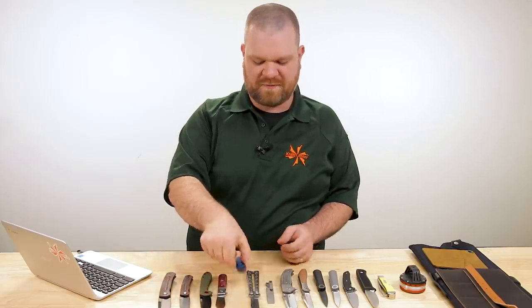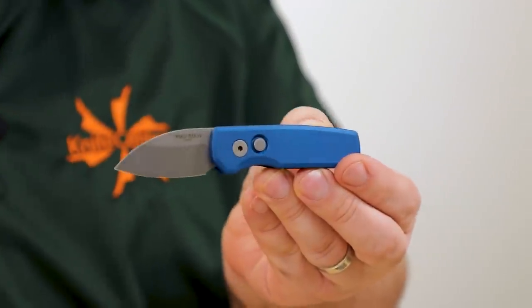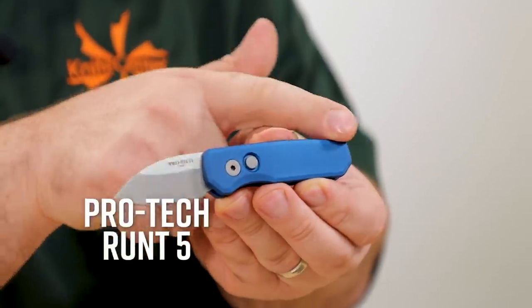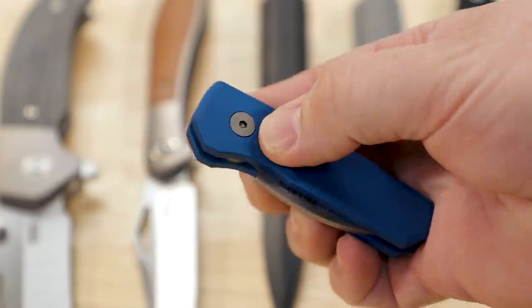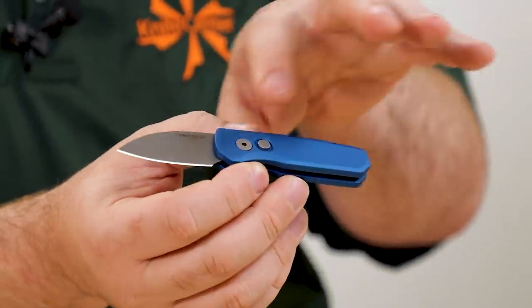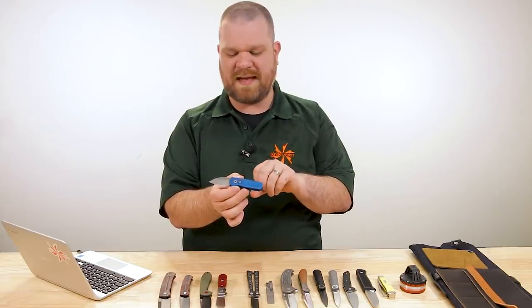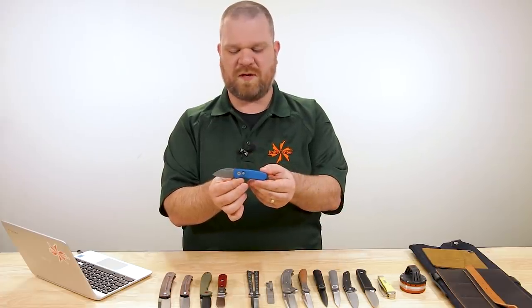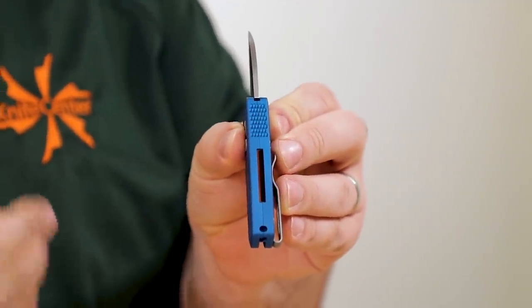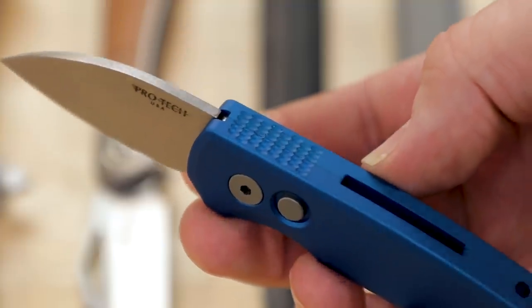Next up is a small knife — a little smaller and a little more expensive, about $135 — the fifth generation of the Pro-Tech Runt. A few different versions right now: you've got blue-handled aluminum, which has a really cool color, and black. Both are available with the smooth side. One of the cool things about all of these runs is the dimpling section where you'd normally find jimping — it gives you a little bit of extra surface area.